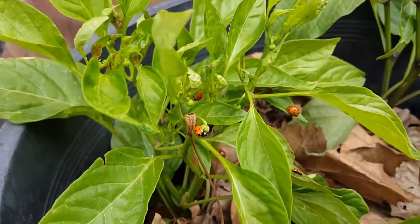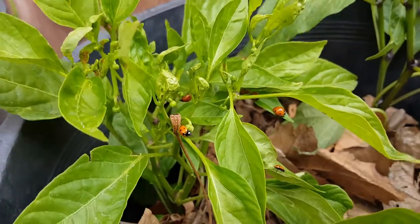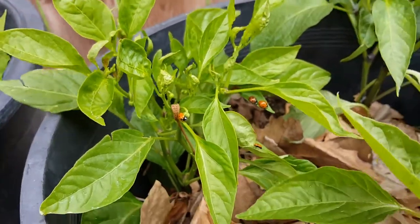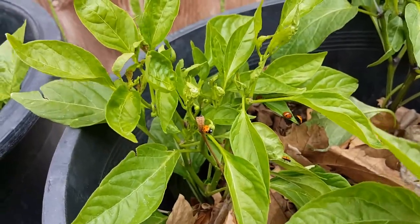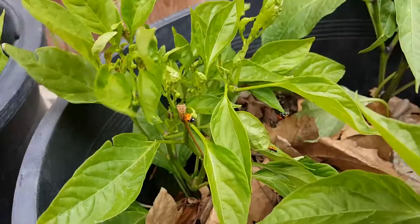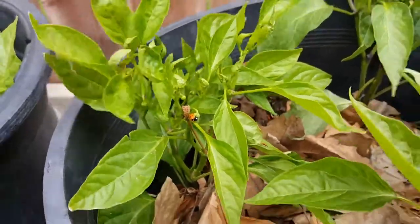Anyway, I really hope you liked this video and it was useful for you guys. I leave you with this nice background of my ladybugs — they're working for me. See you in the next video, goodbye!